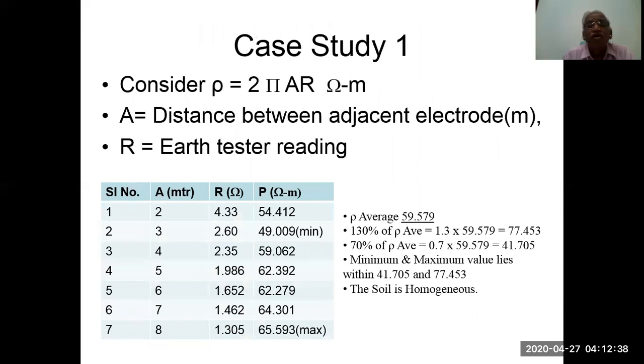Case study one: rho = 2 pi A R ohm-meters, where A is the distance between adjacent electrodes and R is the tester reading. Seven readings were taken with A increasing from 2 to 8 meters at 1-meter intervals, and R is the observed resistance; rho is the calculated value. The average of all readings is 59.579 ohm-meters. 130% of the average is 77.453 and 70% is 41.705. Since all values lie within the minimum and maximum of 41.705 and 77.453, the soil is homogeneous.